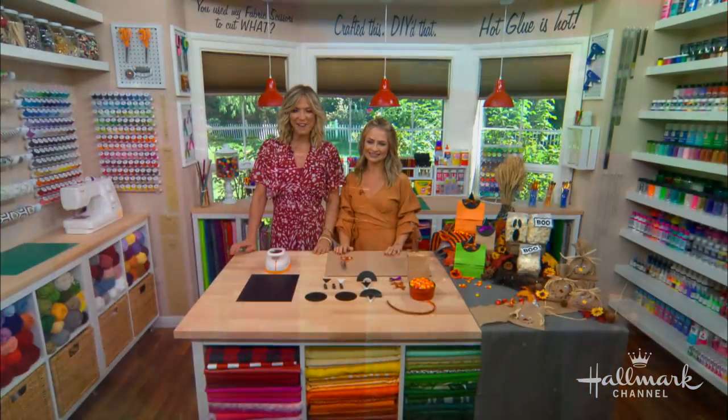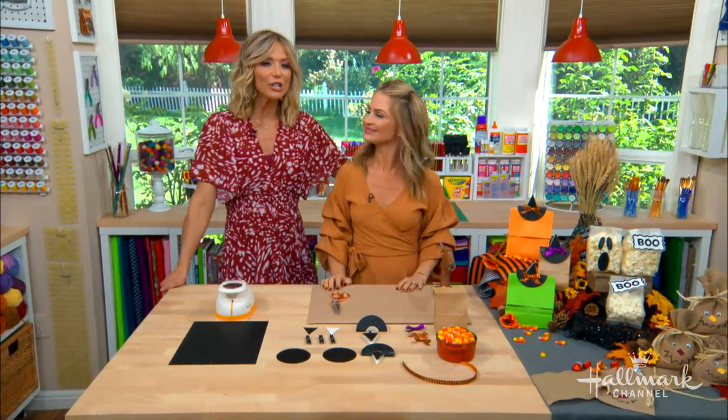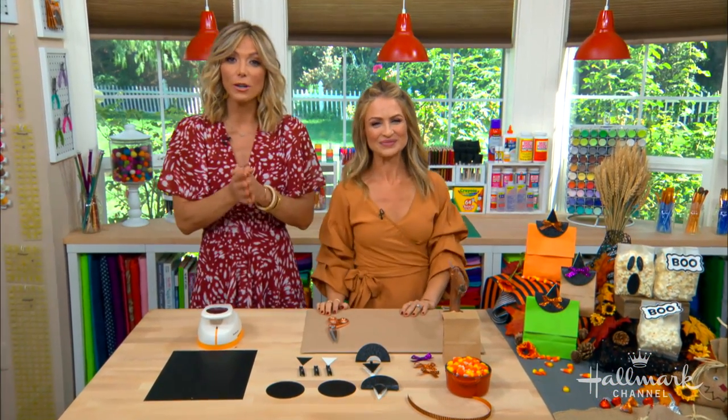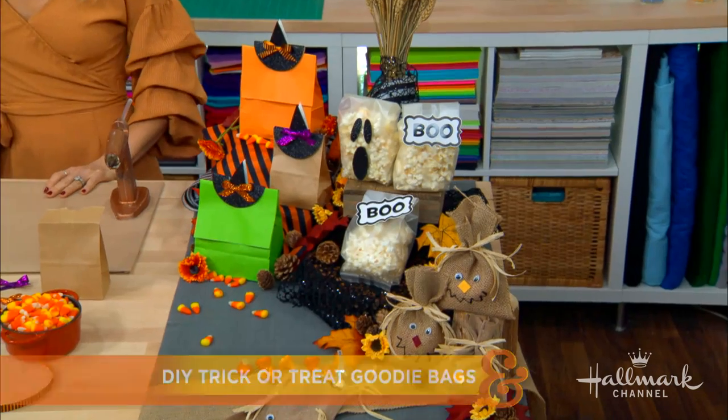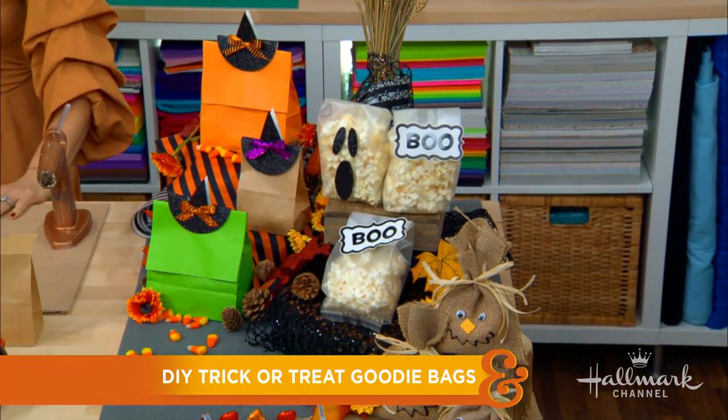Look at that pretty glitter, I love that. Welcome back, everybody. So Halloween is right around the corner, and here to show us how to make DIY trick-or-treat goodie bags is the perfect person for this project, Maria, because you love treats.